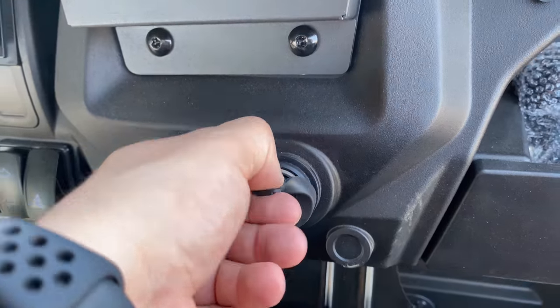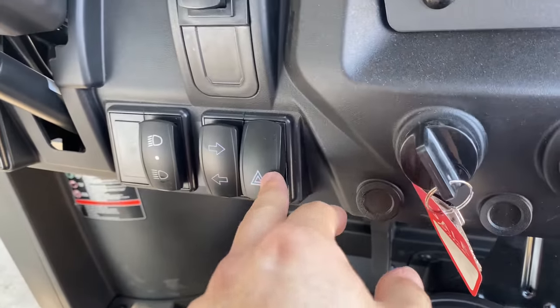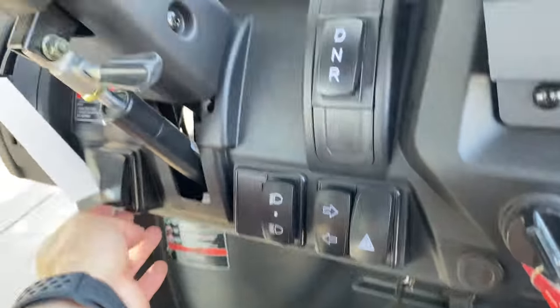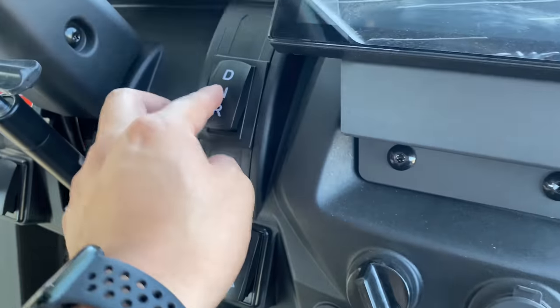You have another power outlet right there. You have your hazards, your left and right signal light button, and you have your high beam and low beam. And then you have your LED light bar on and off switch. Drive, neutral, and reverse.